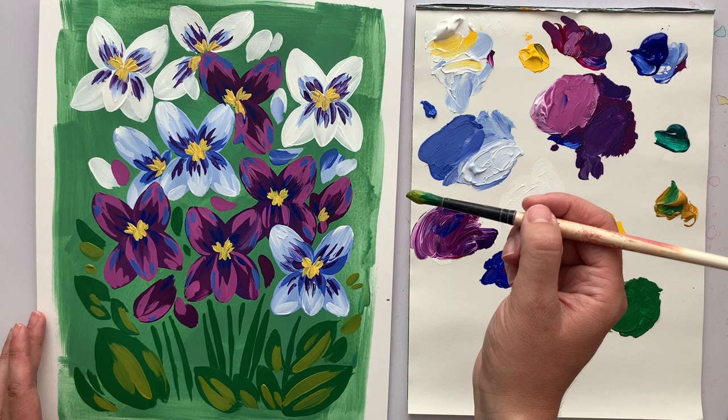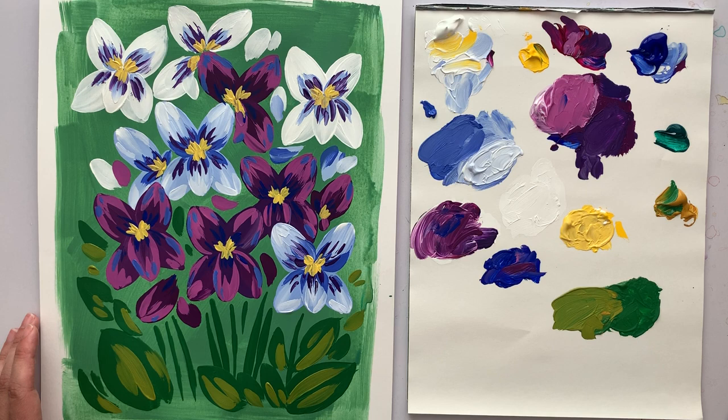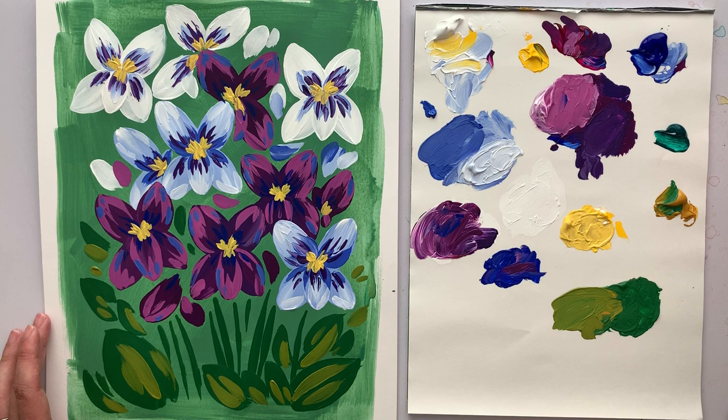Okay, I think that is the end. We've really filled it out nicely and I'm happy with how it's looking. Thank you so much for following along and for painting along with me if you painted. I hope you really enjoyed the video. Bye for now!